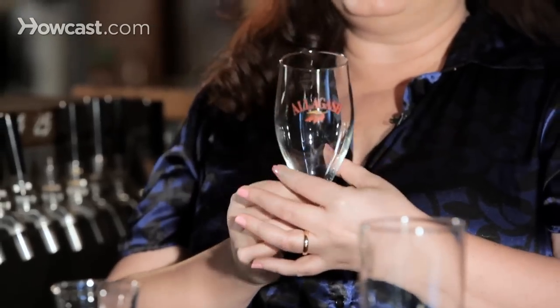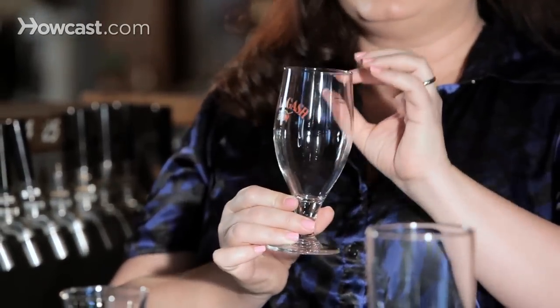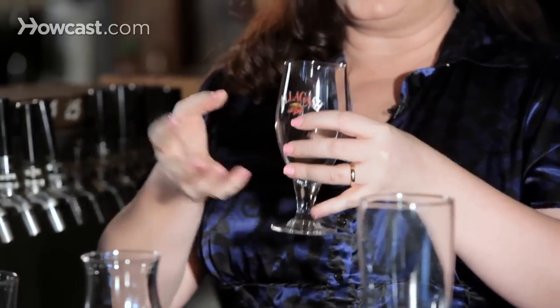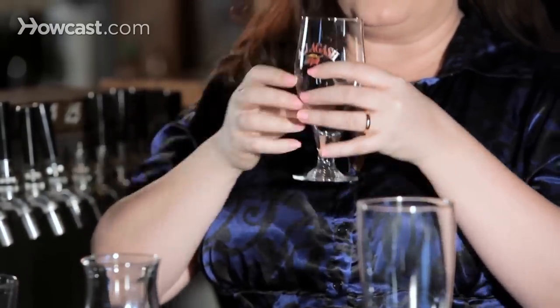This glass here is more like a flute. What you're going to see there is a delicate lip. The aromatics are going to come directly up into your nose, so you're going to experience a lot more of the beer that you're going to drink in this glass. Certain things like American Wilds or Icebox — different styles that you really want to savor — are what you might expect to come in this glass.